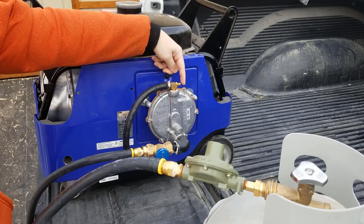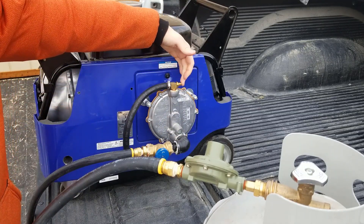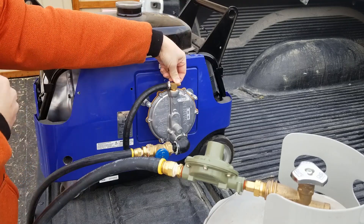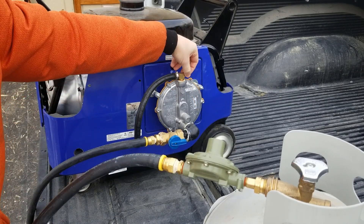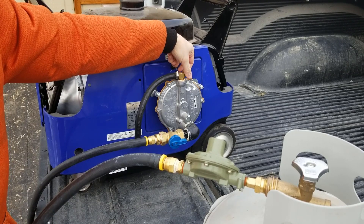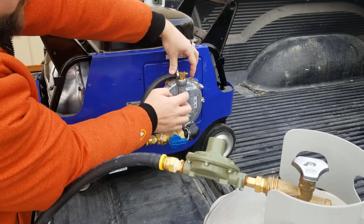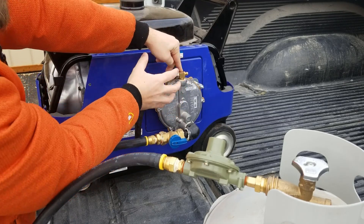One of the other important valves is this one right here — it controls how much propane goes through. What you do is unscrew it until it starts to bog down and isn't running smoothly, then keep screwing it back in until it's running smoothly. Then there's a nut on here that you can use to lock it into place, making sure it's always getting the proper amount of fuel. So I'll demonstrate: screwing it in and you'll hear it bogging down — pulling it back out, running smooth. That's where I want to put the set screw. Take a pair of pliers, tighten that down, and that gives you the proper amount of fuel going in.